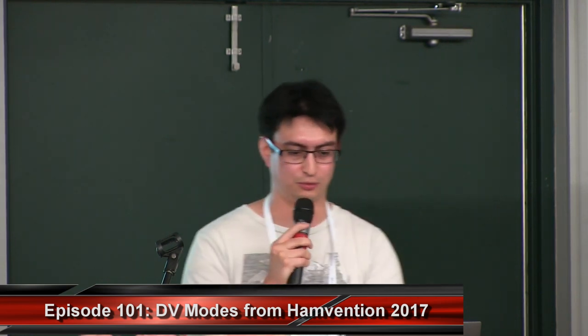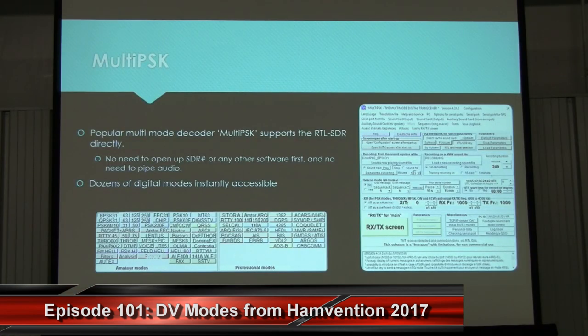If you're interested in decoding HAM modes with an RTL-SDR, Multi-PSK software is probably a good bet. Multi-PSK is a free program with many modes available; however, if you want to use the so-called professional modes, you'll need to purchase a license, which is not that expensive. Unlike most programs where you need to pipe digital audio using virtual audio cable, Multi-PSK directly supports the RTL-SDR. You can tune directly to the frequency you want within Multi-PSK, press the mode you want to monitor, and you're all good.